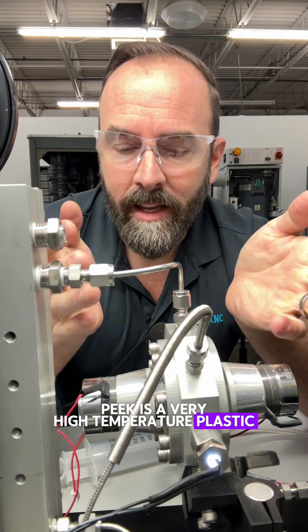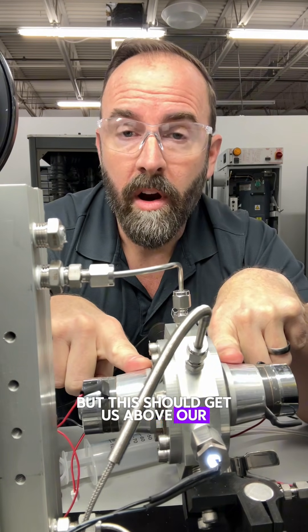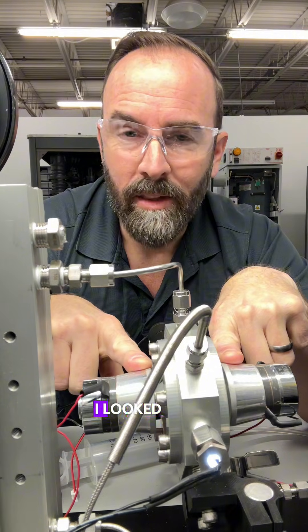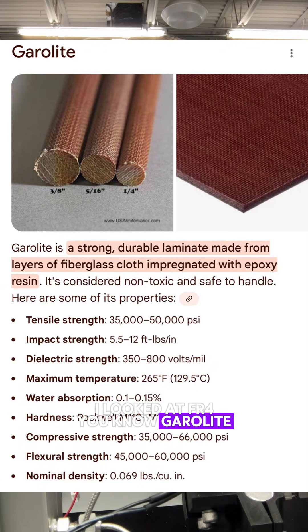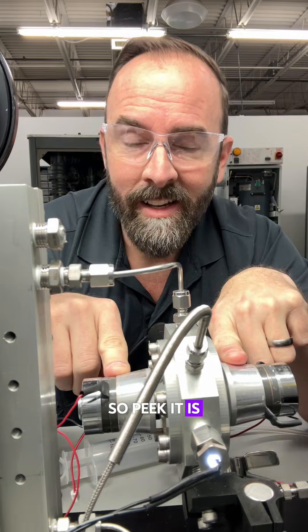PEEK is a very high temperature plastic. I don't want to use plastic here if I can help it, but this should get us above our 150°C temperature rating that we're going for ultimately. I looked at FR4, Garelite — it's a little bit too brittle for this application, so PEEK it is. Let's make the parts.